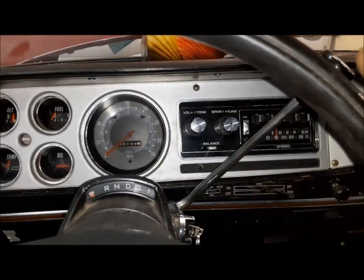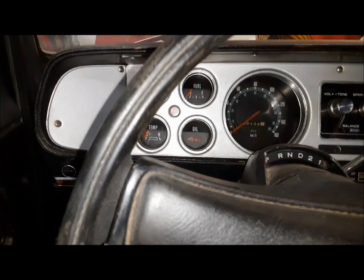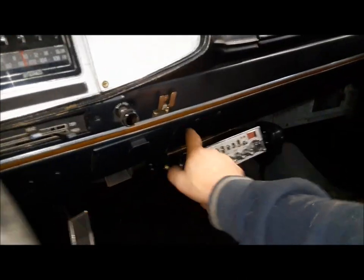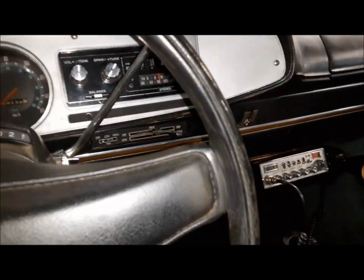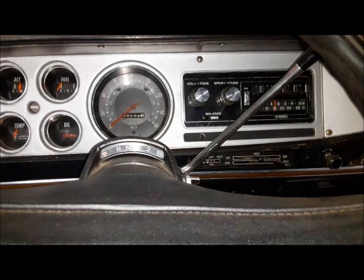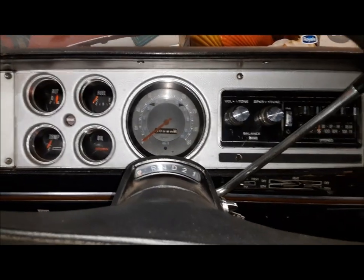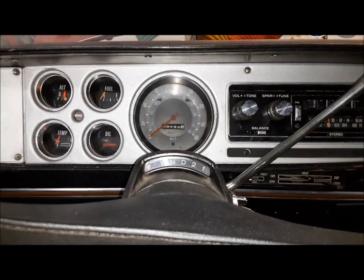Now we've got to get some power to this thing. I found a plug up behind here that's an ignition feed, so we're going to hook this to that. I can check the color code and look in the wiring diagram to see where it goes — I might not even need to add an inline fuse if it goes to the right circuit.